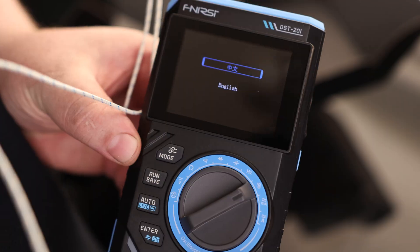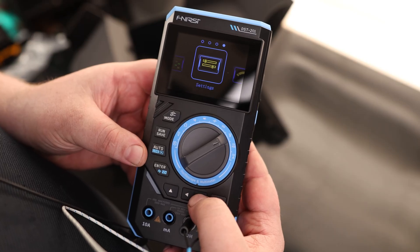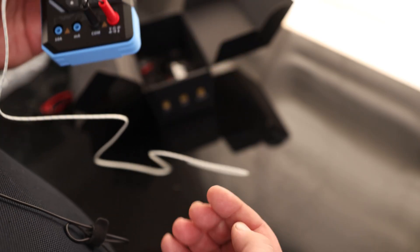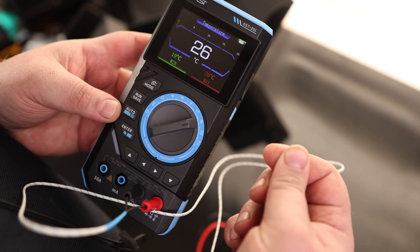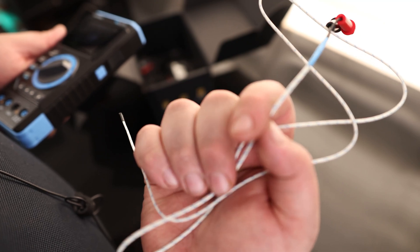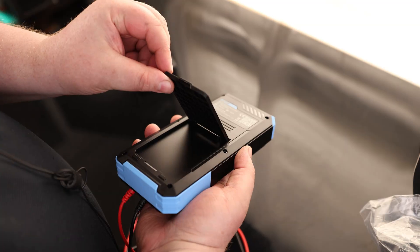It's got a very nice-looking display. We've got multimeter, oscilloscope, signal generator, settings, and back to multimeter. Let's check the multimeter. Right now we are at 19 degrees Celsius, and if I cover the probe with my fingers, we can see that it is warming up — so that works. This is a very handy thing to have because not all multimeters come with a temperature probe, though most can use one. I'm glad they included this. Let's go back to voltage.